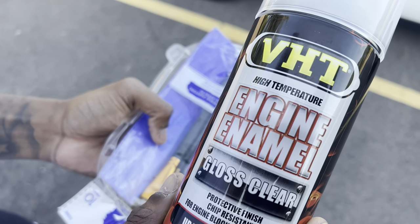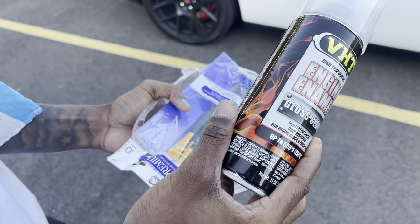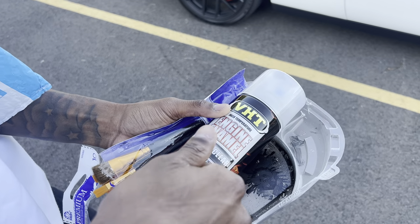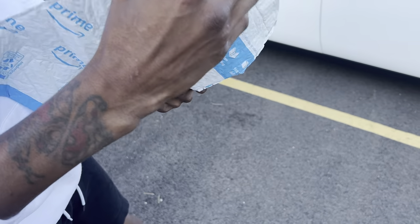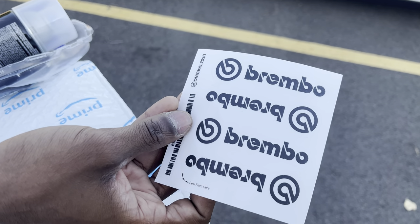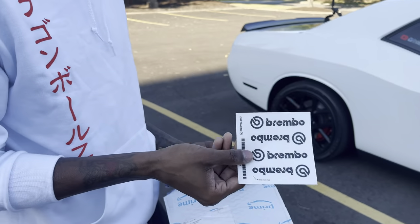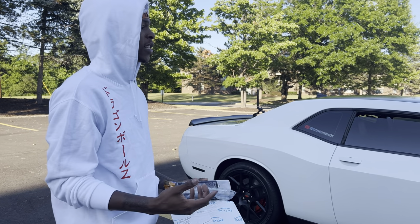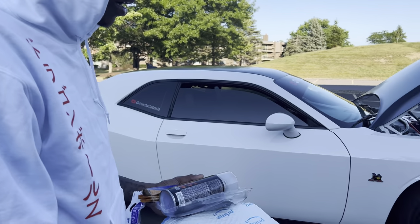So this is an engine enamel gloss clear — I got a paintbrush. I got this from AutoZone, it was like ten dollars. I got some paintbrushes, and I'm gonna spray the top coat gloss clear in here and just dab it through the rim like an artist. I got the stickers from Amazon — only about five dollars. I chose black. What they do is put the sticker on there and put some clear coat on — heat resistant. I'm doing the same thing and we'll see how long it lasts.